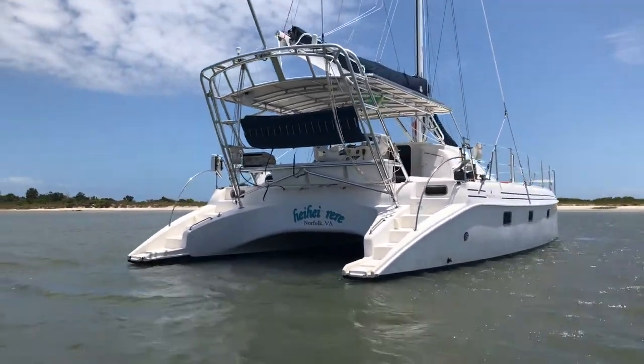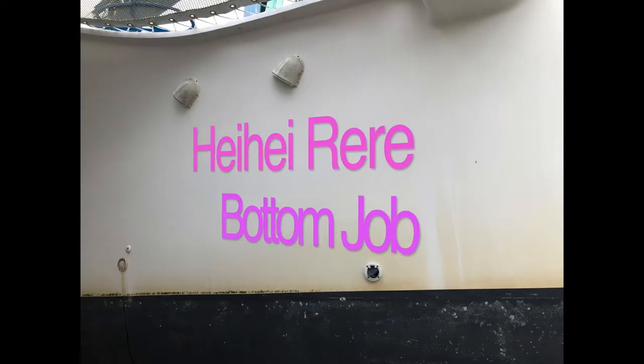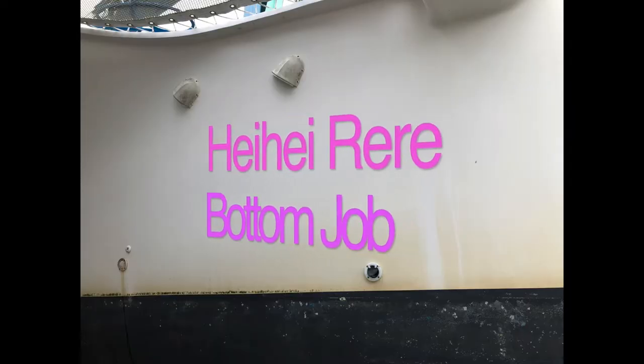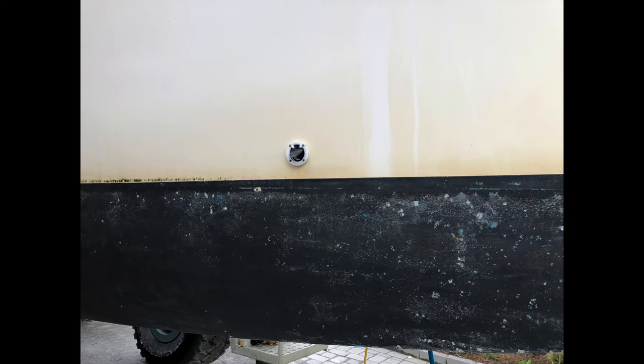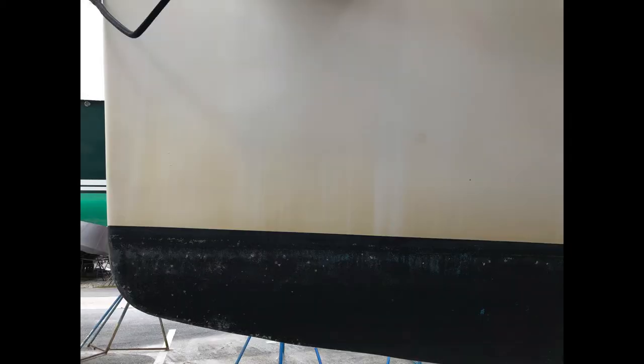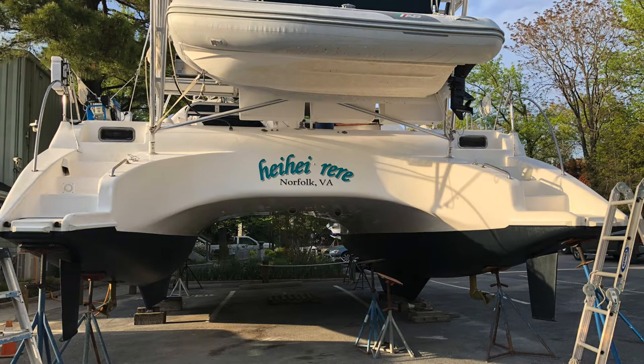Welcome back to sailing vessel Hey Hey Day Day. On the hard in the yard getting boat work done. You might ask how do you get something that looks like this — attacked by marine life for many years and not had a good paint job in a while — to look like this.